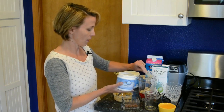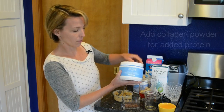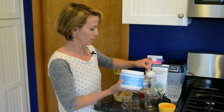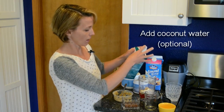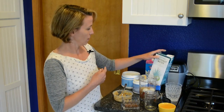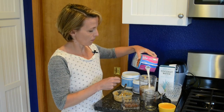It's by a company called Apex. I've got this collagen powder with lots of protein by Vital Proteins. I got some coconut water — kind of optional, but it's nice. And some unsweetened almond milk. So this is pretty simple.